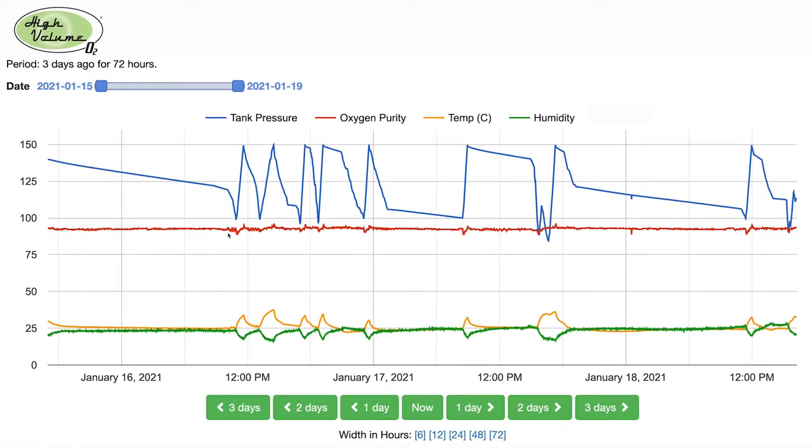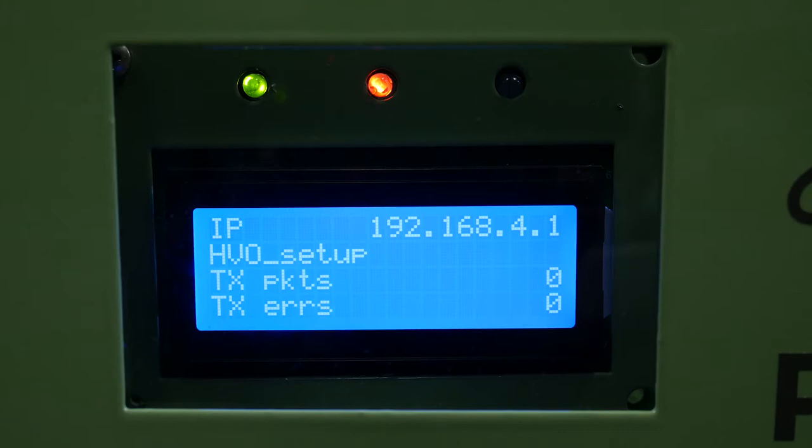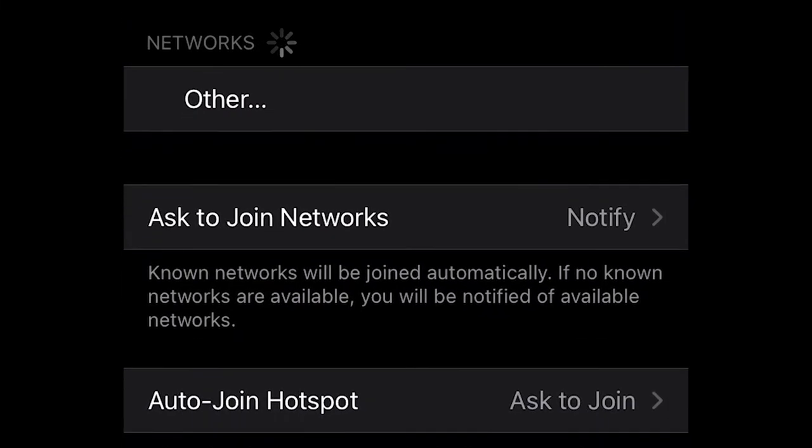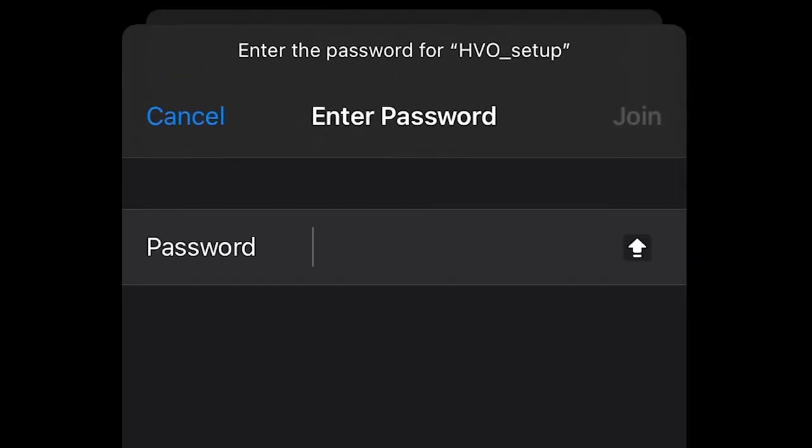Your HVO Pro Series oxygen system has the ability to send important operational data to the cloud. This allows you to keep track of tank pressure, oxygen purity, and environmental factors such as temperature and humidity in the system enclosure. While the system continues to fill, you can find the Wi-Fi setup mode. Your HVO system will broadcast a Wi-Fi network called HVO Setup that you can configure using a Wi-Fi capable device such as a smartphone, tablet, or desktop computer. Once connected to the HVO Setup network, enter the password HVO4THEWIN.